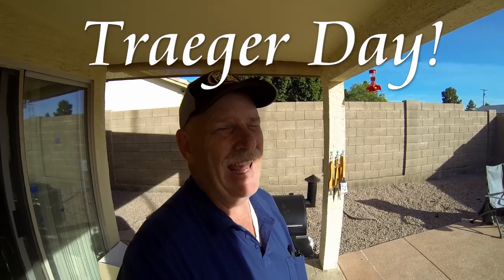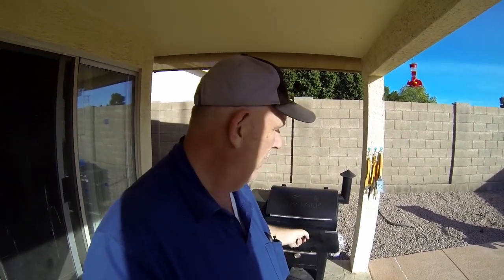Hello there, Traeger fans. This is Rob, and today is a Traeger Day. So today I'm going to make chicken wings, and I wanted to experiment with something I saw in a Traeger presentation. A guy named Chad was making wings and he was using cornstarch with his rub to get a crispier coating on your wings. So I'm going to try it. Today we're making chicken wings and we're going to do them in the Traeger.